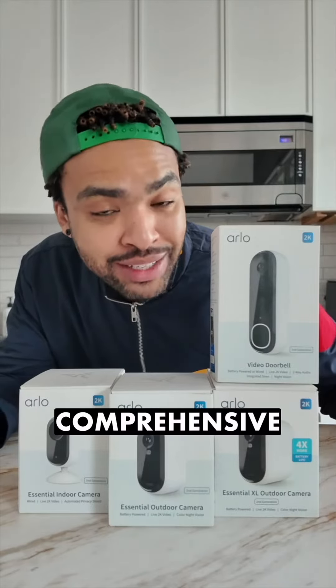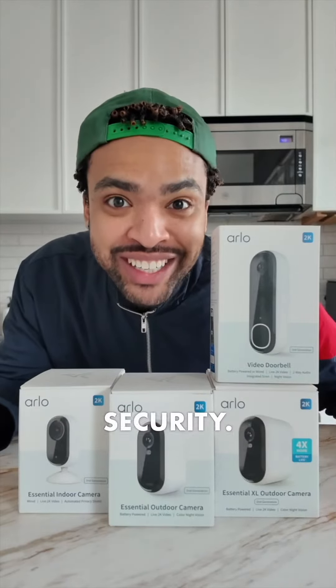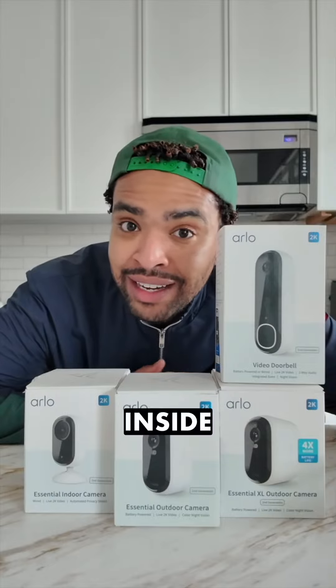This right here is Arlo, and it is my go-to recommendation for simple to install, comprehensive DIY home security. If you're looking for extra peace of mind at a great value, then the Arlo Essential 2 lineup has everything you need to monitor the inside and outside of your home.